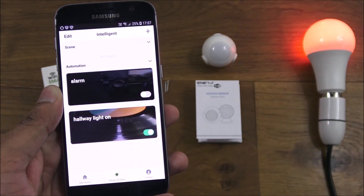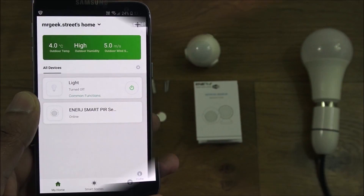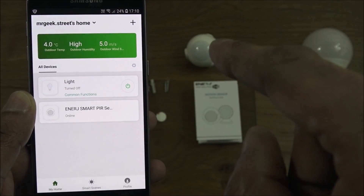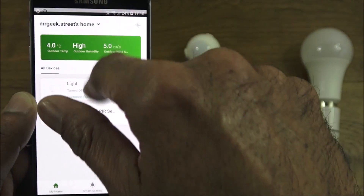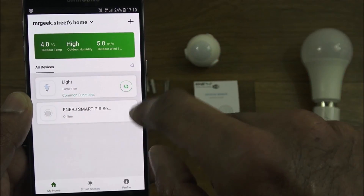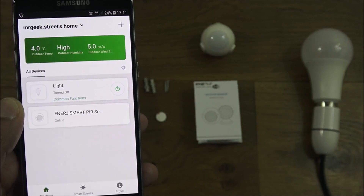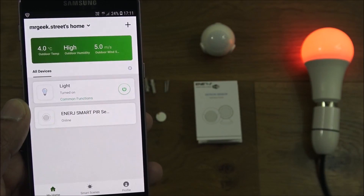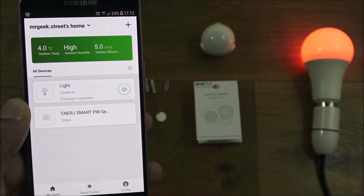As simply as setting up a smart scene you can get all sorts of things working, including alerts when there's activity. Since the PIR connects via Wi-Fi, it will automatically alert you on your phone even when you're not at home. Turning off Wi-Fi and connecting over 4G, I trigger the sensor — give it a moment — and there you go: the light turns on and the alarm triggers wirelessly over 4G. Very useful functionality.